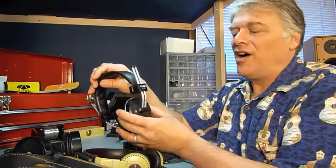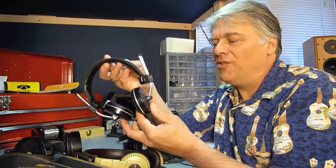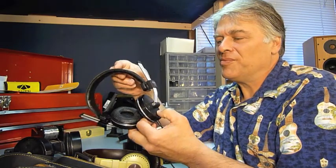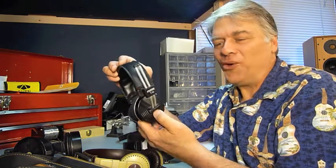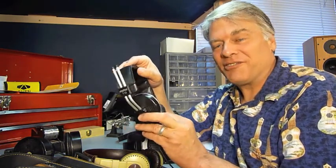The next one is the Fostex T10. This is a very early Fostex orthodynamic headphone. They're pretty cool — old school, definitely. Again, a good listen, generally speaking.